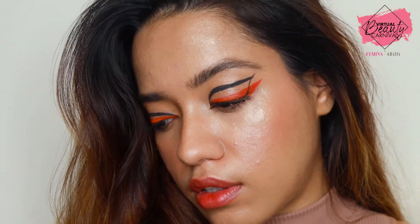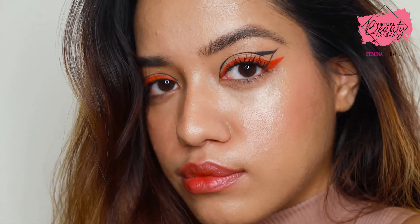You made it to the end of the video! That's it — this is how I like to do my graphic liners. I really hope you guys enjoyed this, and I will see you soon. Bye!